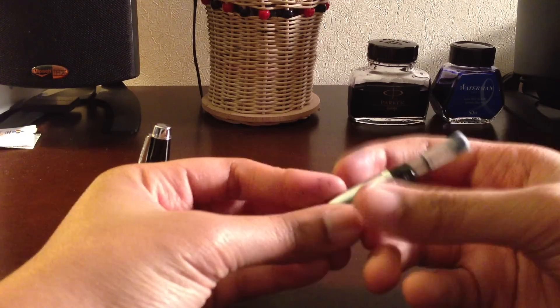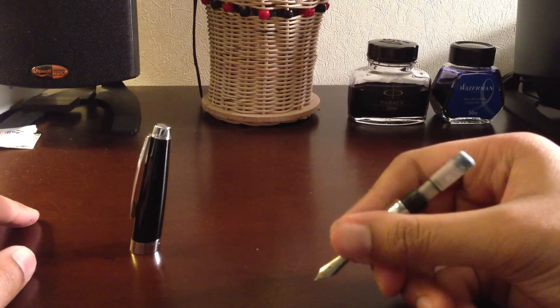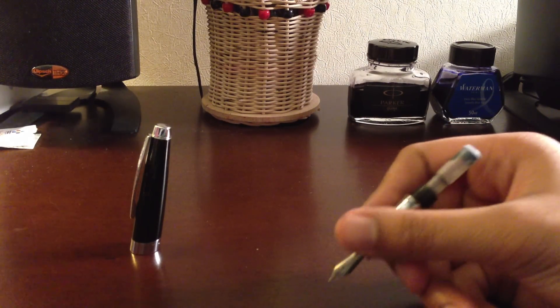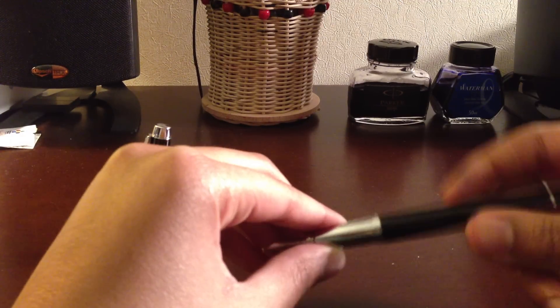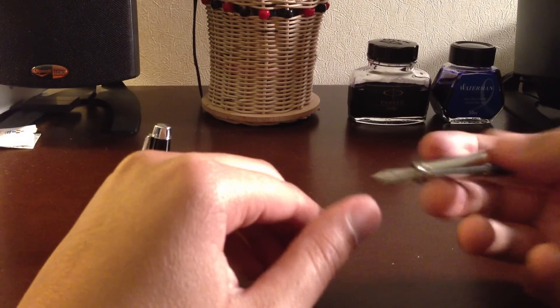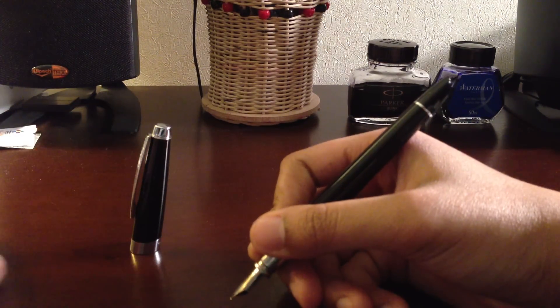Now we have the grip section, which is not bad. You really can't see how long the pen is because it's not the full pen. When you put the pen completely together, the pen is a nice length — you don't need it to be capped for it to sit nicely in your hand.